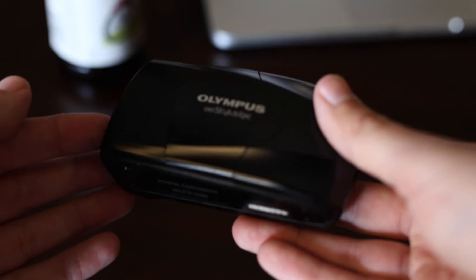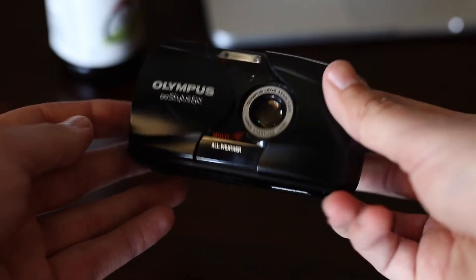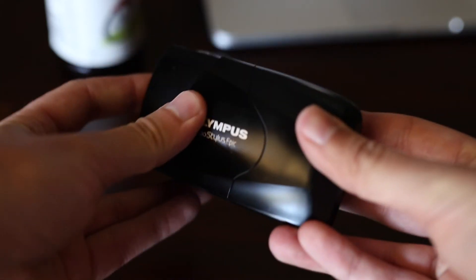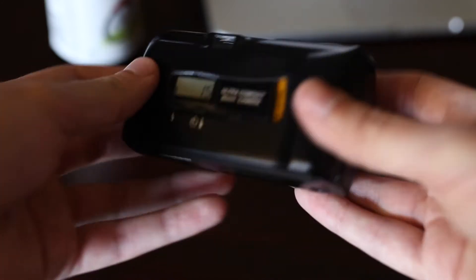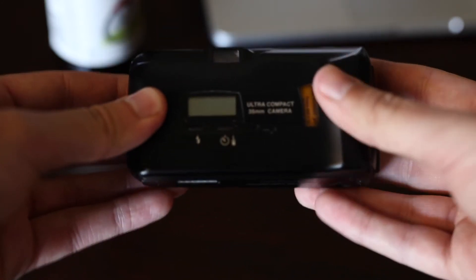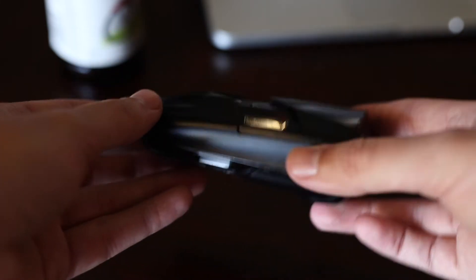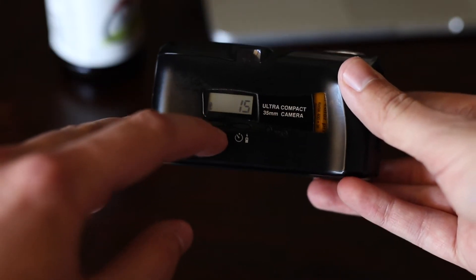The way you start it up is you slide it open, the lens comes out a little bit, and then it's on. There's not much to this camera — it's fully automatic. You've got a shutter button, and that's basically it.